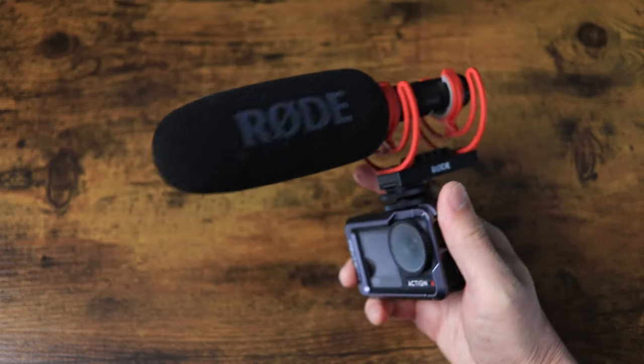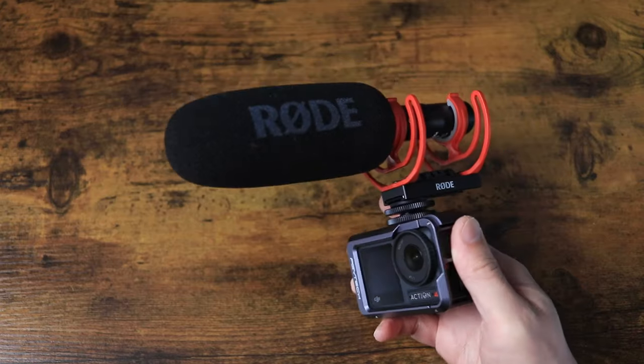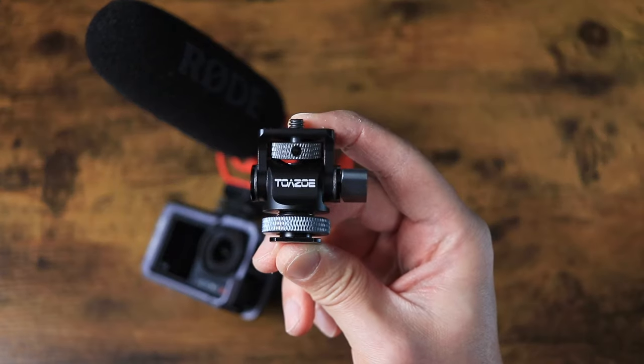It streamlines everything and makes things super simple, but there is one problem: the Video Mic NTG is a large microphone, and when it's on the cold shoe of the PGY Tech cage for my Action 4 it kind of gets in the way. When it comes to figuring out solutions like this I like to think outside the box, and there is one out-of-the-box accessory — the Toazo monitor mount — that I think fits the bill for this situation.